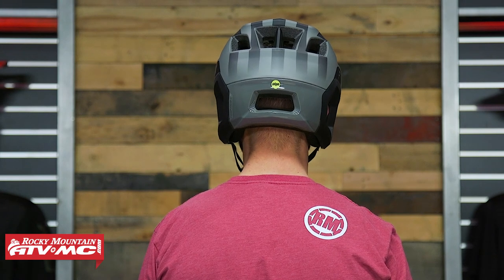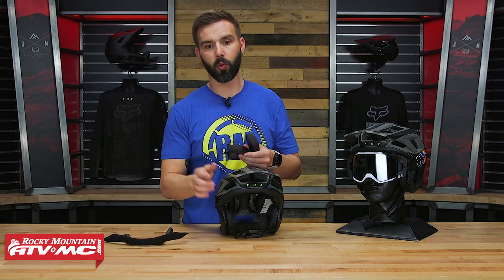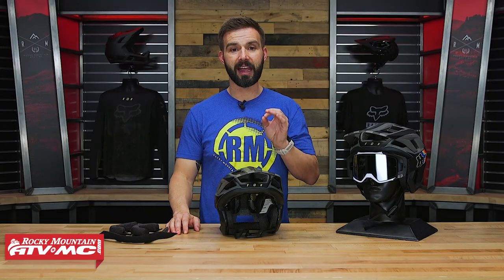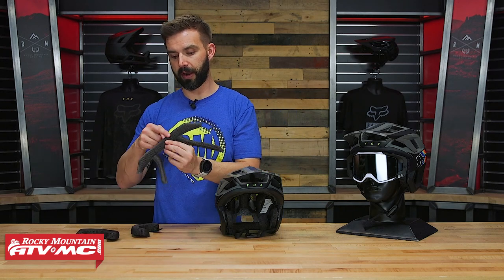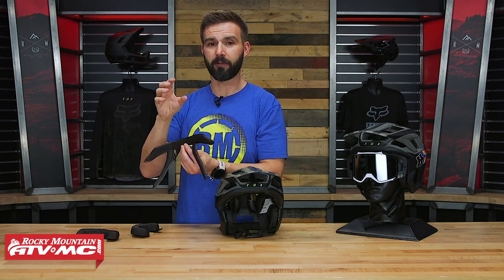Another thing is that no matter what size you get, Fox does include additional liners with these helmets to help you fine-tune the fit. So even with the size large that I tried on, I still went to a thinner piece — this piece that goes around the brow — to make it fit even a little bit bigger to get the fitment just right for me.